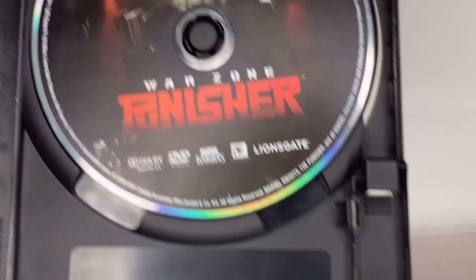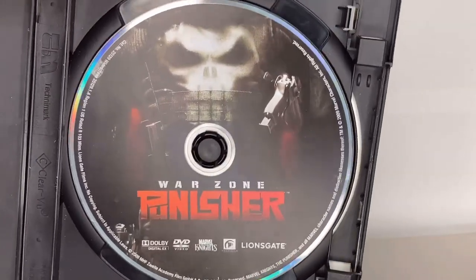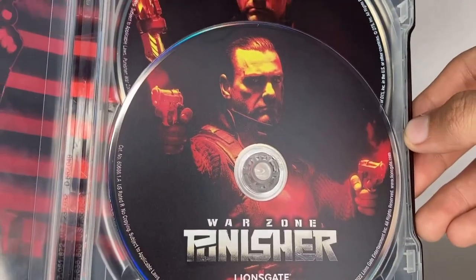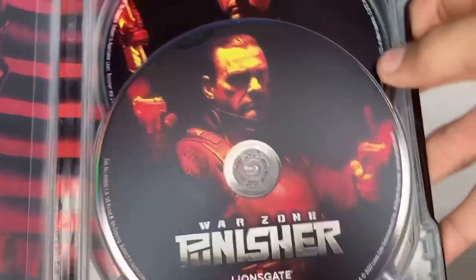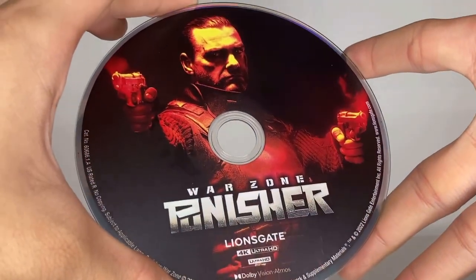It looks a lot better than my regular one. Let me show you my regular disc before I get into the Blu-ray and 4K ones. So this is how the regular disc looks — I still like it, it looks cool. But the 4K and Blu-ray though — that is the 4K disc, that looks so good. Here is the 4K disc out of the case so you can get a better look.